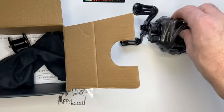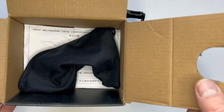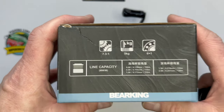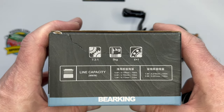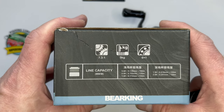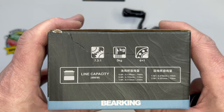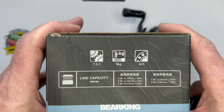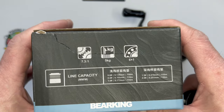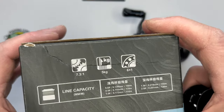There we go - there's the reel, there's your spare spool, you get a reel bag, and you get some instructions which are in Chinese so a little pointless. Quick look at the other side of the box: 7.3:1 gear ratio, five kilograms of drag. I would have preferred more - more like the Commando. If they give me a deep spool I want a bit more drag in case I hook a good fish. Six plus one, so seven bearings two of which are ceramic.